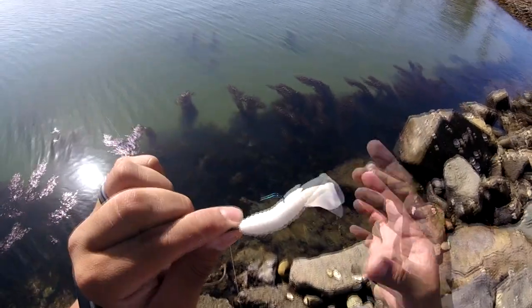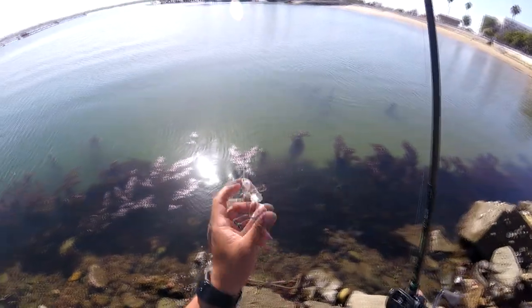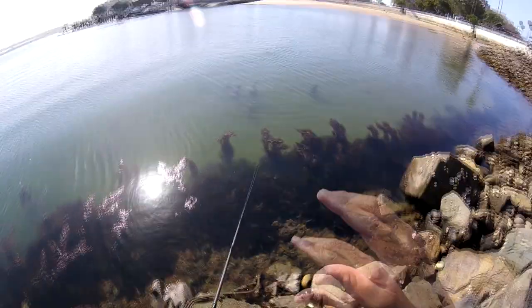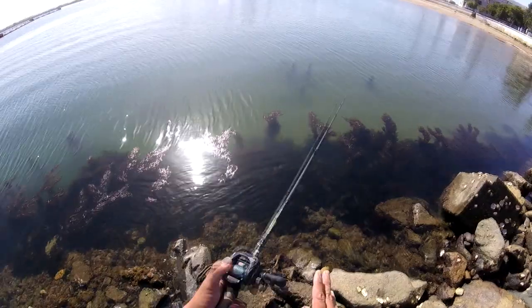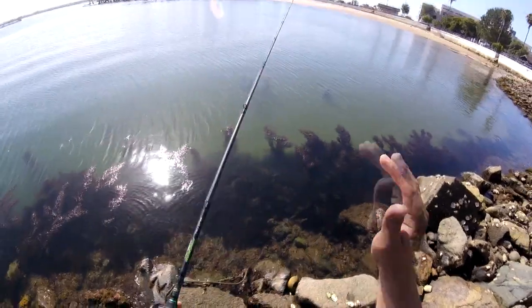Just make sure it's nice and straight — not funky — you want it aligned along that straight worm hook. Working this kind of rig is fairly simple: cast where you think the halibut are, on sandy bottoms, wait until that weight hits the bottom. You know it hit bottom because there's no more line going through the reel.